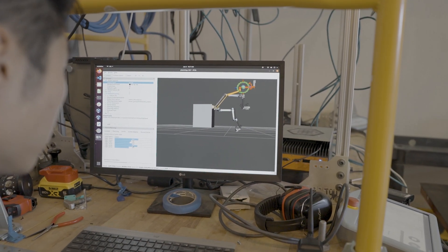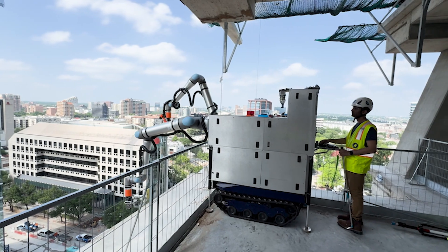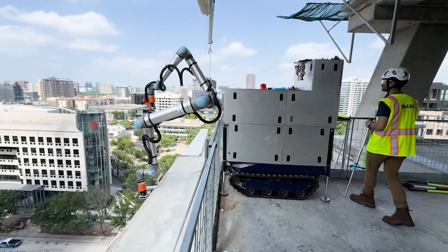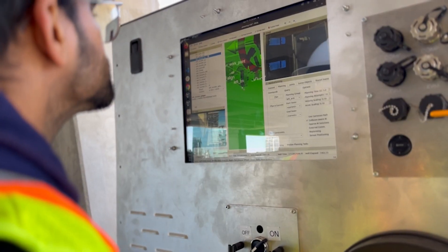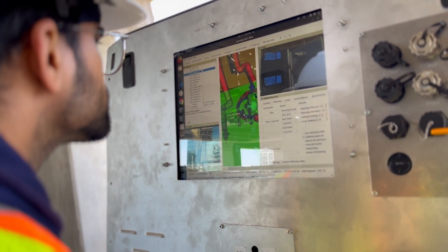Because Universal Robots offers a very nice remote motion interface, we're able to seamlessly control both arms at the same time and synchronize them together. That's not something that would be possible if UR didn't spend a lot of effort developing this motion interface. It's definitely a very unique differentiator, especially one that can stream commands at a very high frequency.